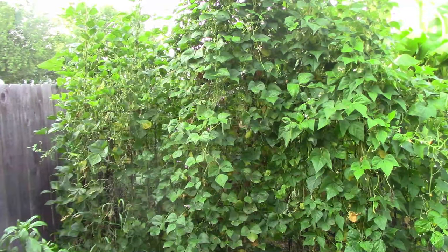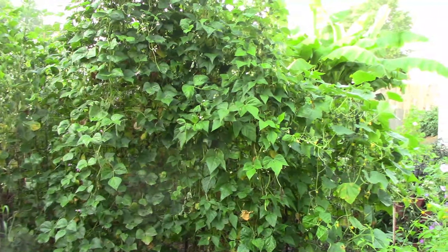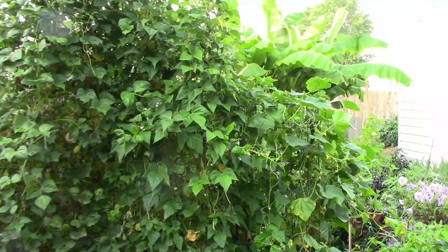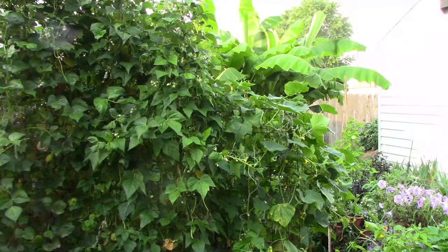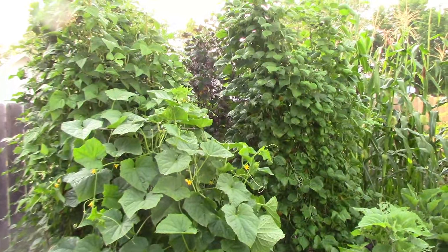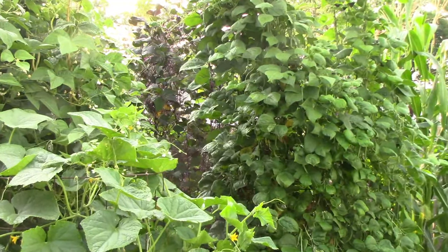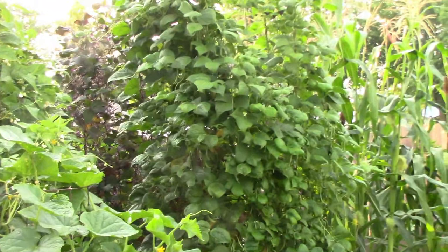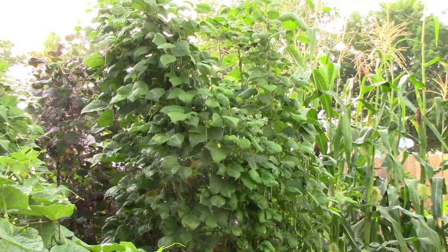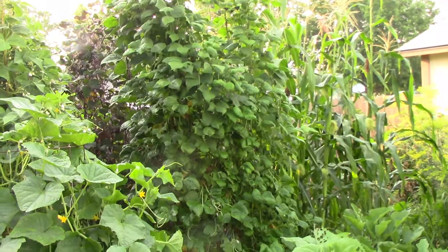By the third week in July those two rows were starting to look like a jungle, as you can see. In the foreground of the left row are some cucumbers I planted in a cage also. At this point in the growing season all of the vines had started to produce quite a few small beans, but they're just very hard to see with all of that foliage.